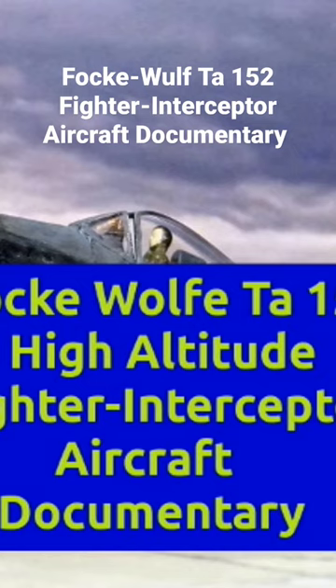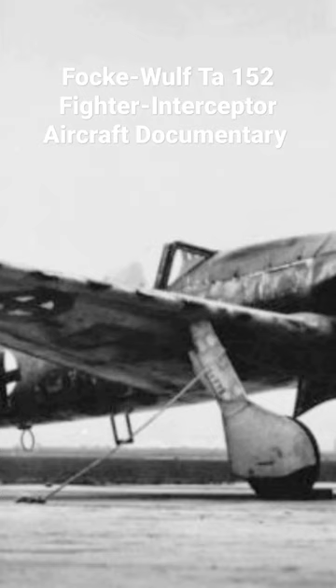the TA-152C designed for medium altitude operations and ground attack using a Daimler-Benz DB-603 and smaller wings, and the TA-152E fighter reconnaissance aircraft with the engine of the H model and the wing of the C model. The first TA-152H entered service with the Luftwaffe in January 1945.